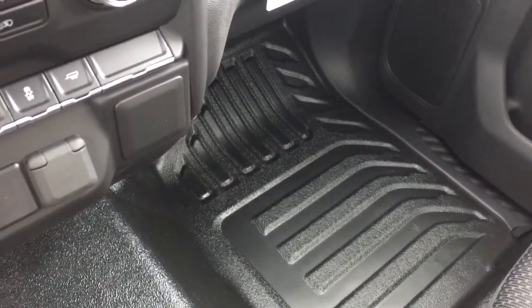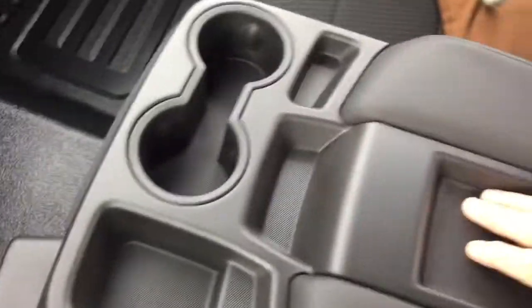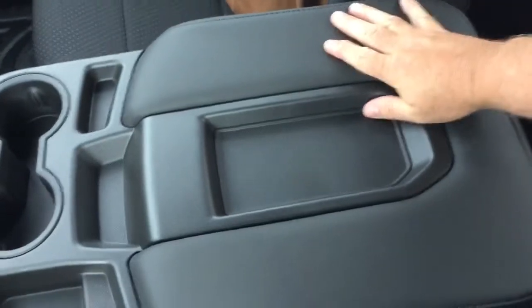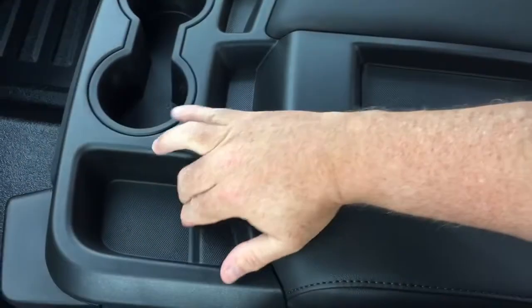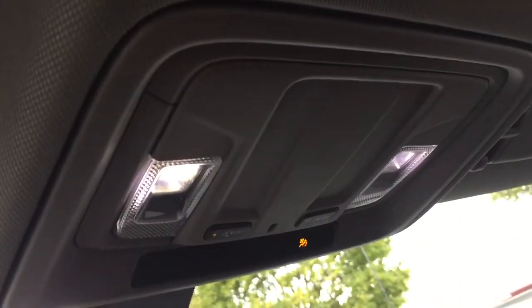You have very easy-to-maintain vinyl flooring — you can just sweep out the dirt, grab a damp cloth, and you're good to go. You've got a pair of cup holders within the armrest, a place to rest a device, and this tucks out of the way quite easily. Double glove box — the lower portion locks — and overhead lighting on both sides.